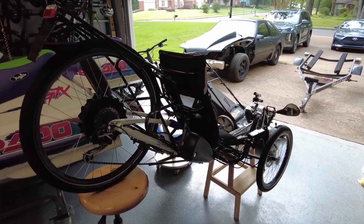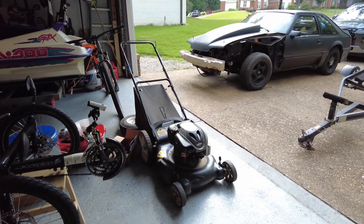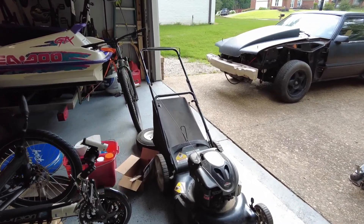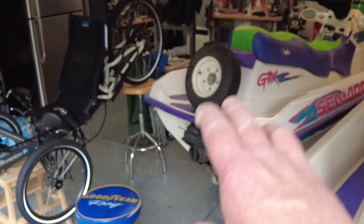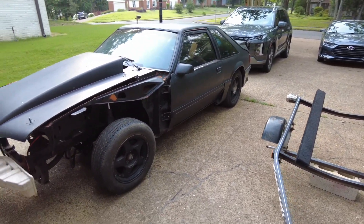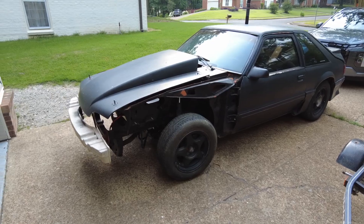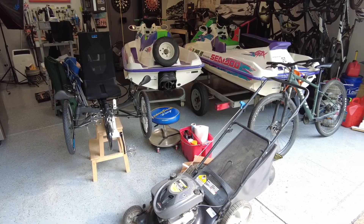Stuff is just out everywhere — benches got crap everywhere. I've got this electric recumbent trike I'm working on that I need to finish up. I found a lawnmower on the side of the road but I already got it running — I really just need to put it in the shed or sell it. The trailer's all apart, wheels off, sitting on a block. The Mustang project is waiting for parts. Just a lot going on, not to mention whatever my wife wants me to help her with.